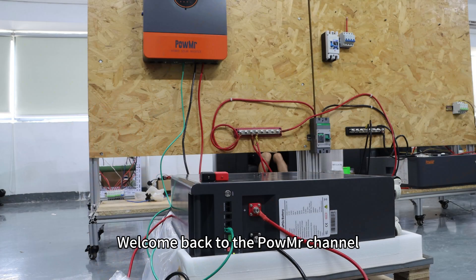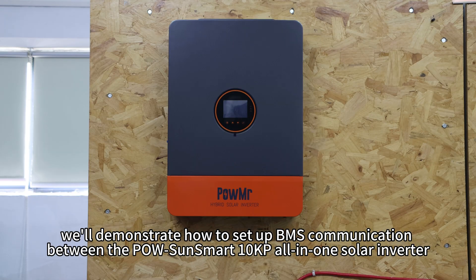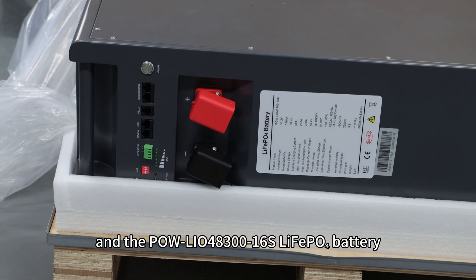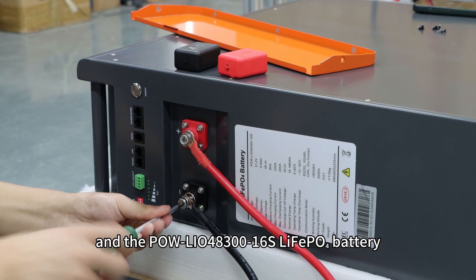Welcome back to PowerMaster's channel. In this video, we will demonstrate how to set up BMS communication between the PowerSun Smart 10kW all-in-one solar inverter and the PowerLIO48360S lithium iron phosphate battery.